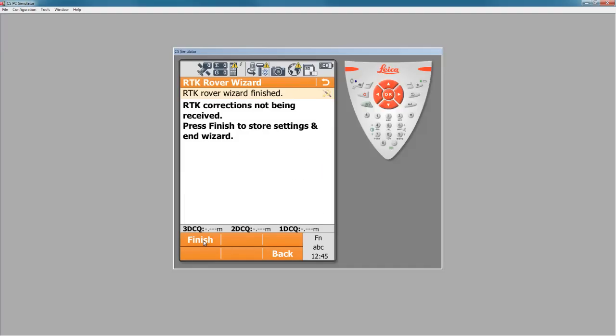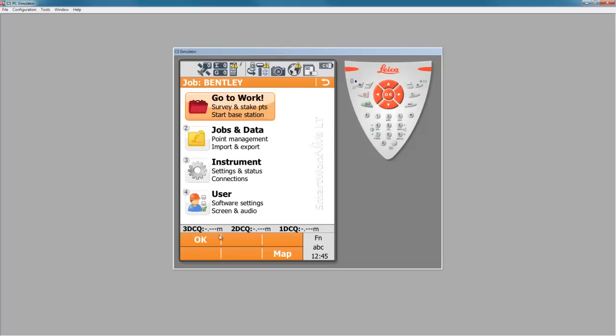Press next. The RTK corrections are not being received right now because I don't have a GS sensor, but I have all of these settings now ready to go. I simply press finish and we now have those RTK correction settings stored.